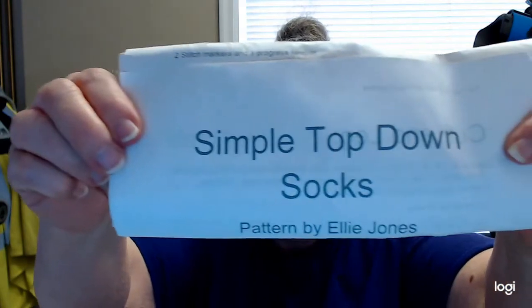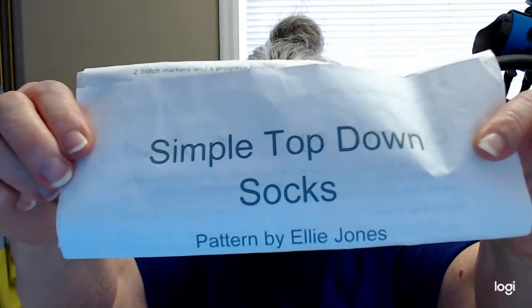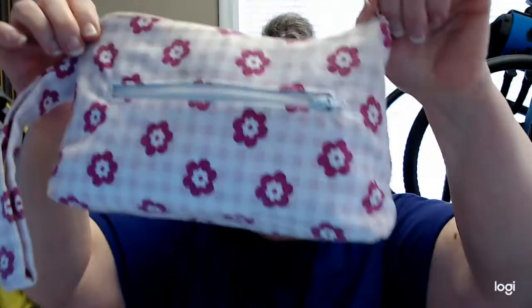I'm still using the pattern from Ellie Jones — she's Craft House Magic. It is her Simple Top-Down Socks by Ellie Jones, and it's a free pattern on her website at Craft House Magic. And they live in my little tiny bag.